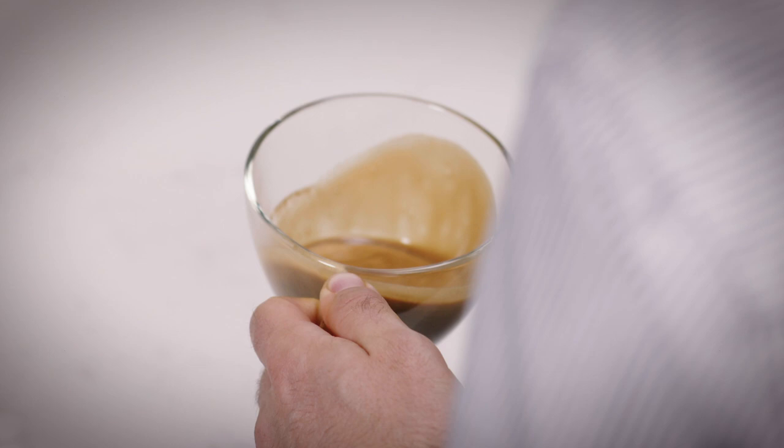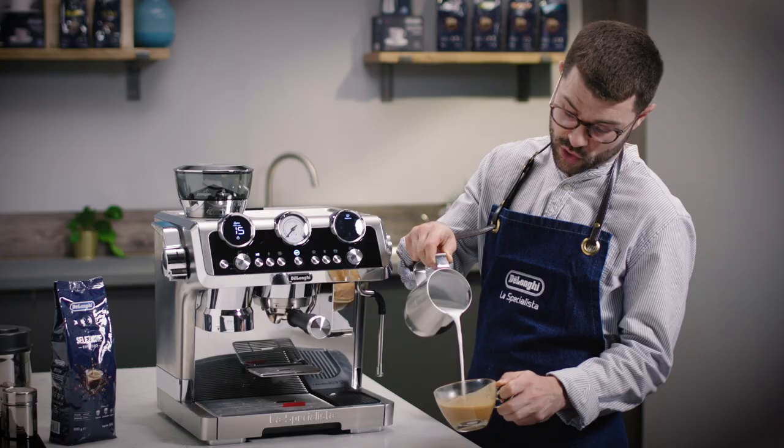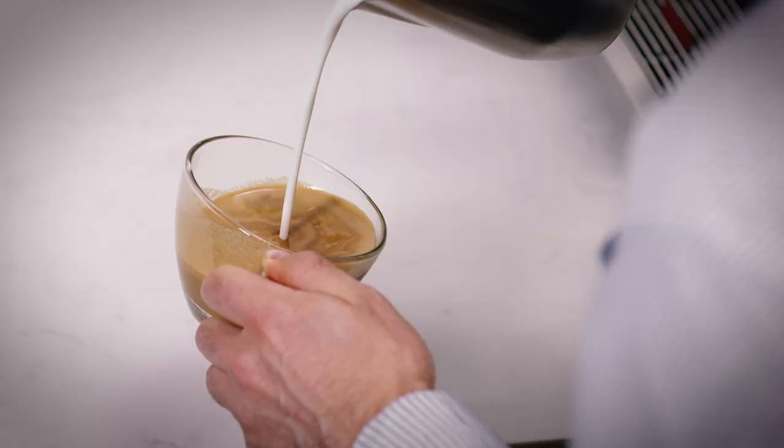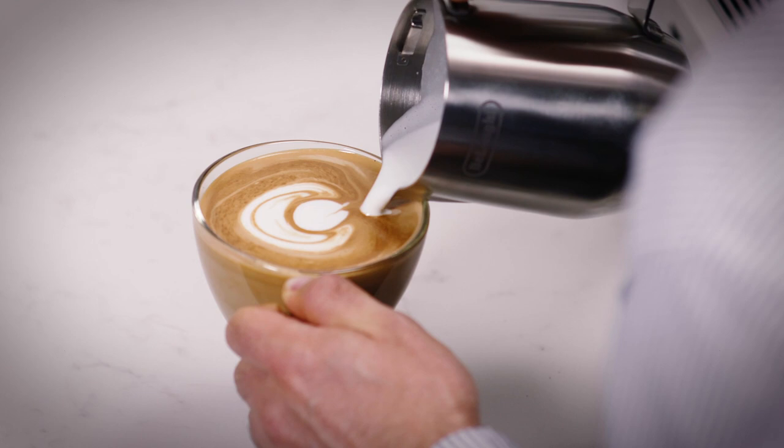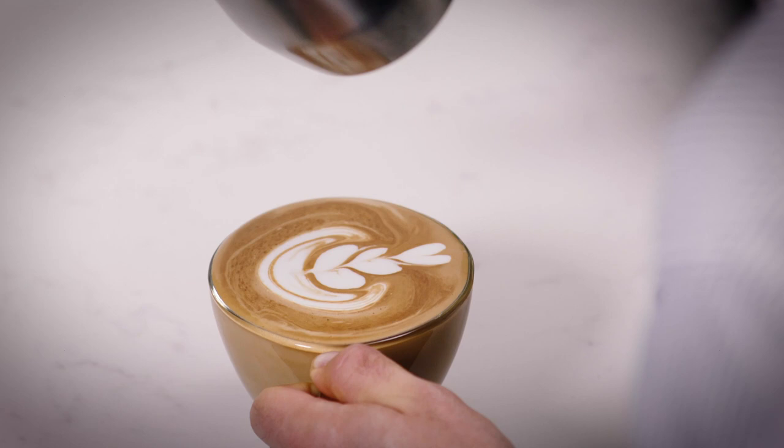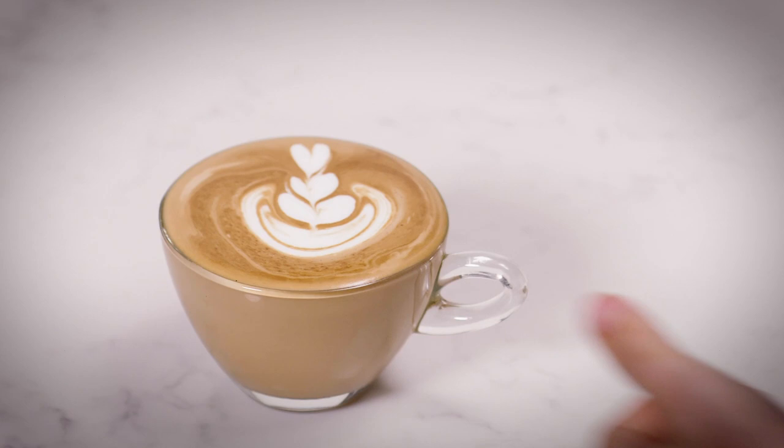We start by popping a little bit into the espresso and mixing it up to create the canvas. Then we pour slightly higher into the centre of the cup, drop down, mark in the centre, and pull away. We then make a second mark and push into the first mark. We repeat this over and over to create as many layers as you'd like in your tulip. At the end, we lift up and push through to give us our layers in the tulip design.